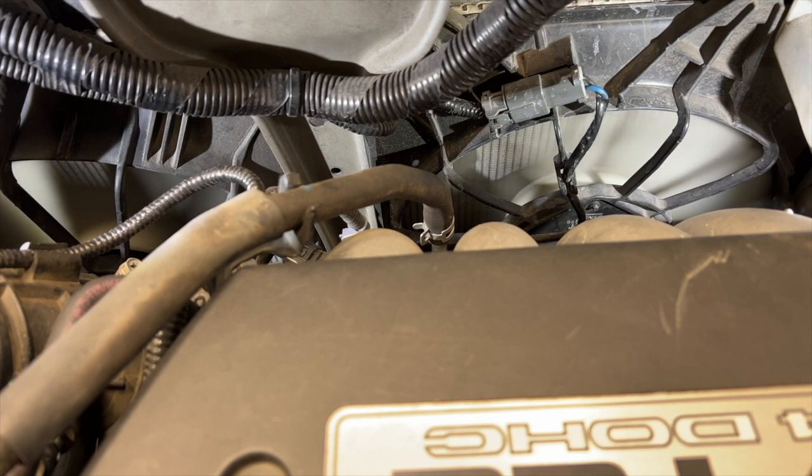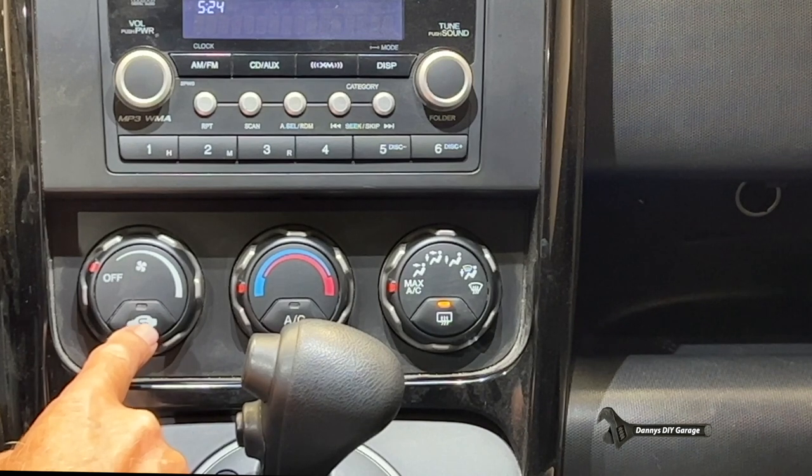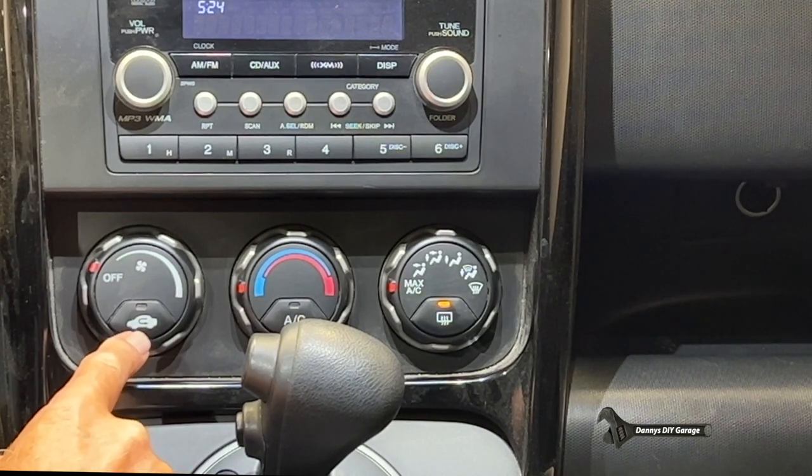Radiator fans start up again. Blower motor turns on. As you can see, there's no codes flashing. The control head checks out good. Let's go to the outside of the vehicle and do a quick overview of the fans.